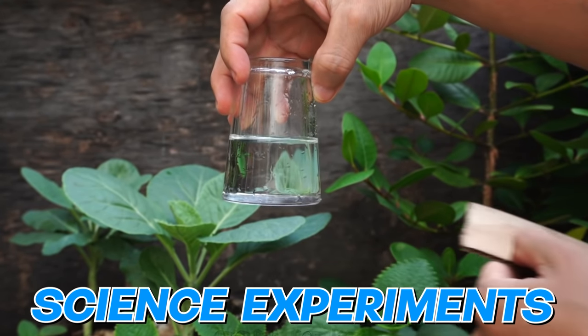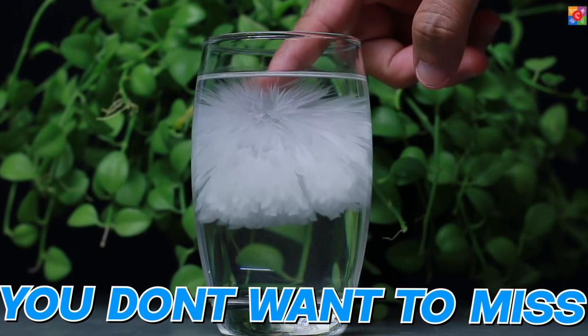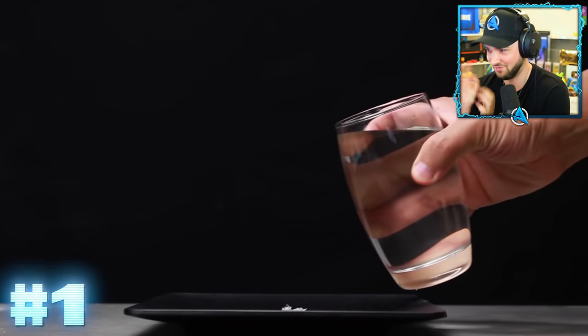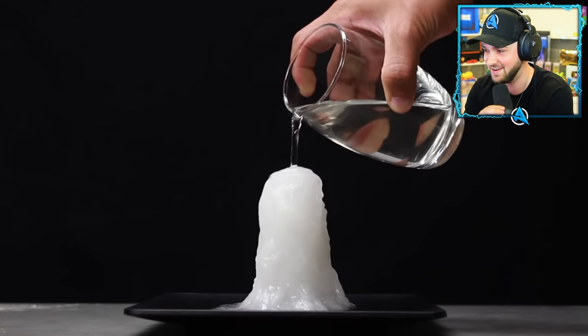Today we're gonna be checking out 20 of the most incredible science experiments you can do at home, and these are genuinely incredible. You don't want to miss any of them. Kicking it off, I've had a little sneaky peek of these genuinely - they're so sick.